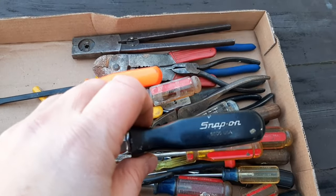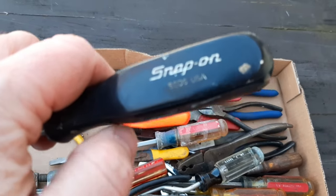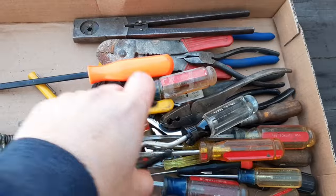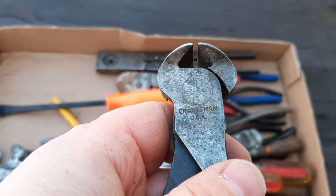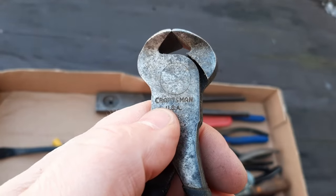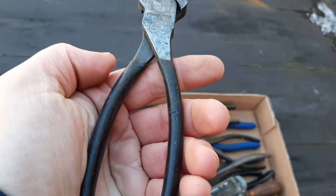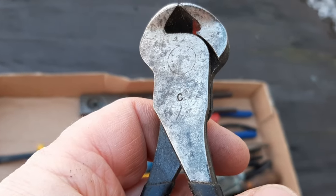Here we do have a snap-on screwdriver — it's an SSD6 I think. This is a nice-looking flat tip in very good condition. Here we have a nipper — it's got a C on that side, so it probably is a Craftsman. Usually Craftsman when they're stamped with that C on one side — this is an older style logo and the blade is still in really good shape. I don't know if these handles are original to this tool, but it's an old C stamp on there.